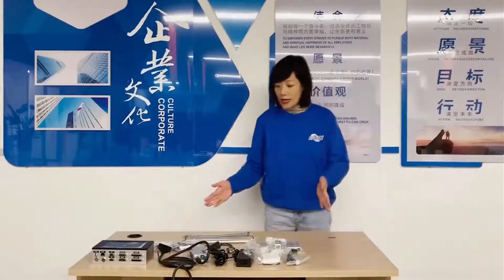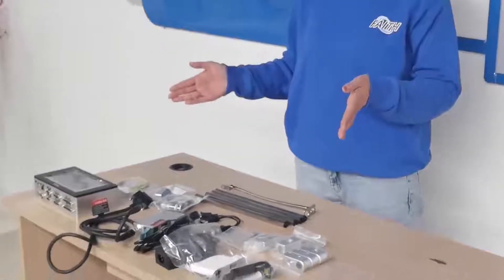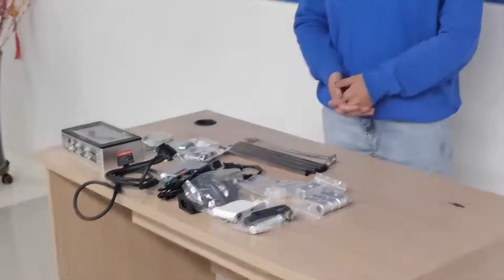These are all the accessories and spare parts for the printer. Today we introduced the structure. Next time we'll introduce the installation of the machine. Thank you very much.